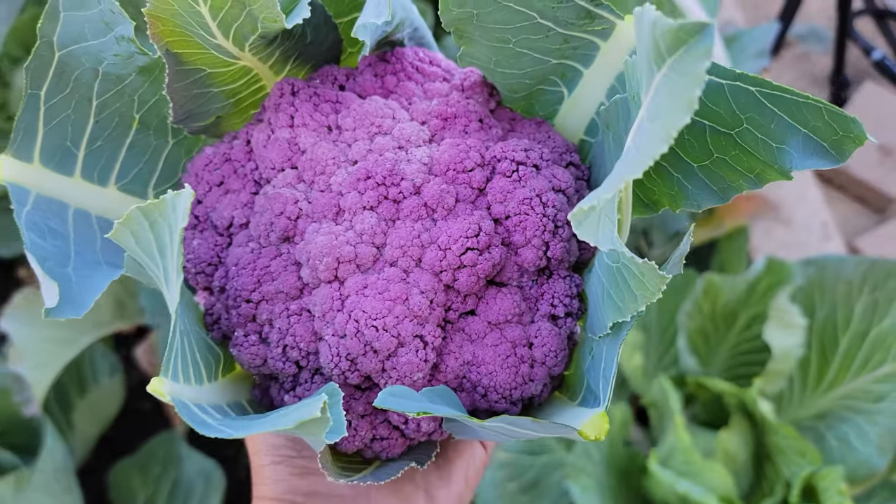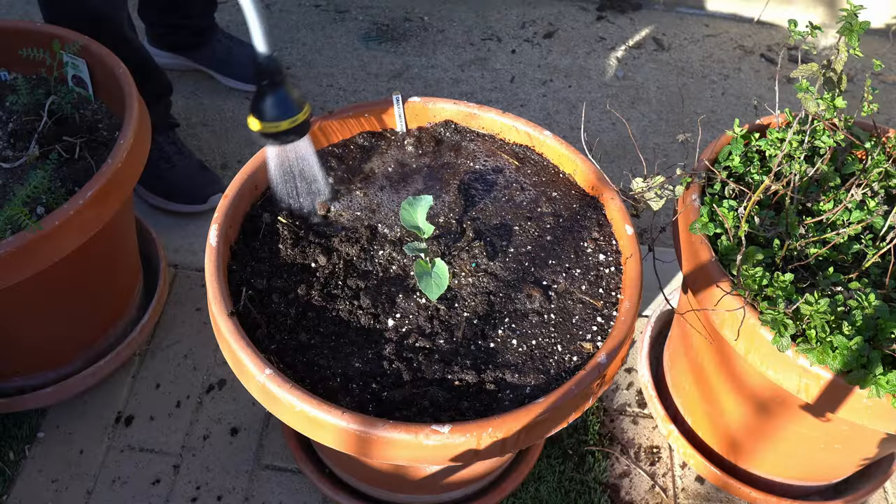Cauliflowers are a joy to grow in your garden. Here are 5 tips to grow your best cauliflowers ever.